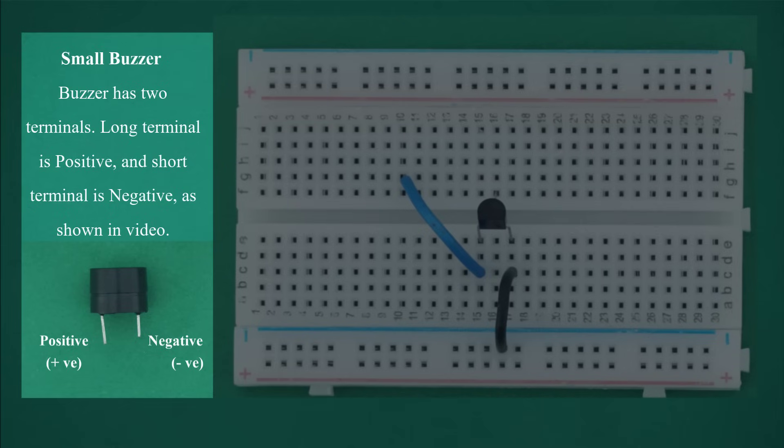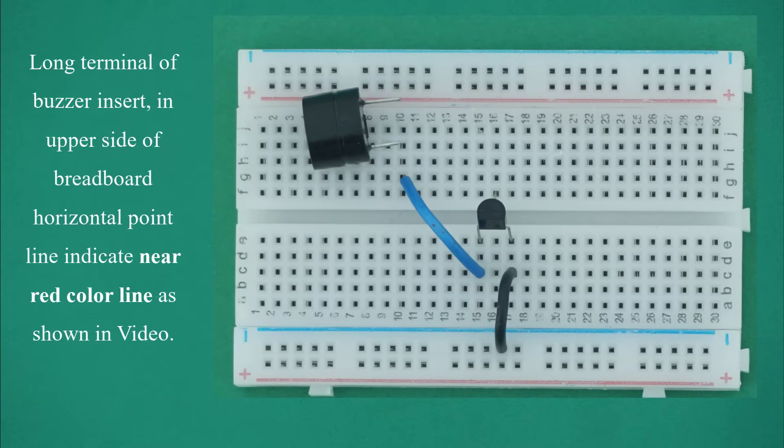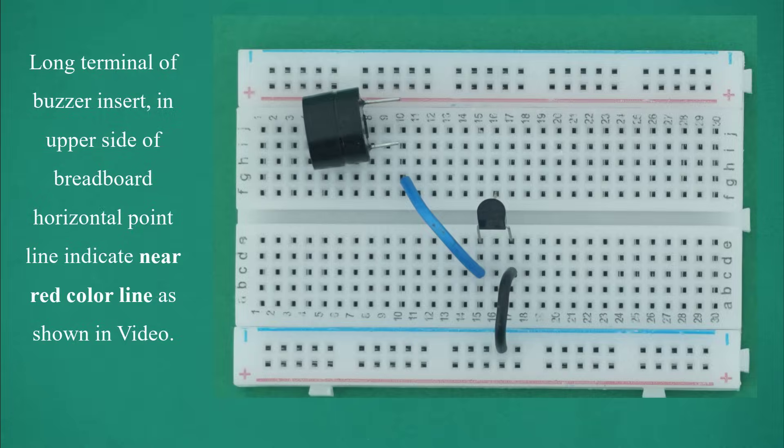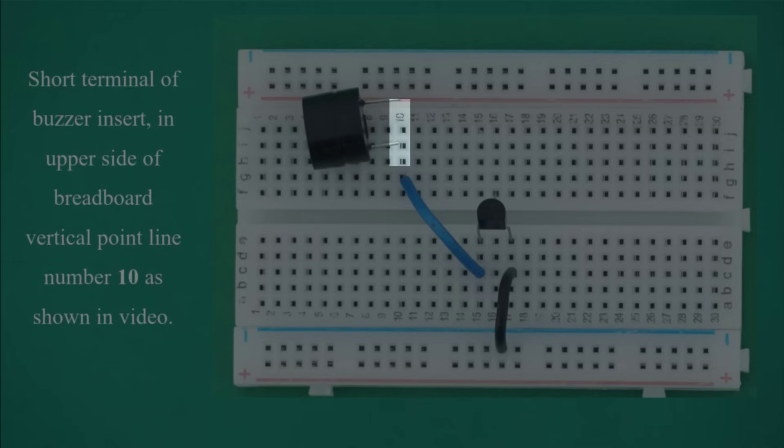Small buzzer: the buzzer has two terminals. The long terminal is positive and the short terminal is negative, as shown in the video. Insert the long terminal of the buzzer in the upper side of breadboard horizontal point line, indicated near the red color line. Insert the short terminal of the buzzer in the upper side of breadboard vertical point line number 10.